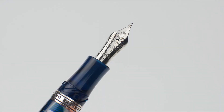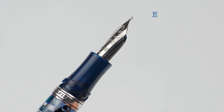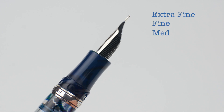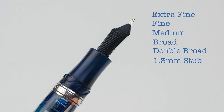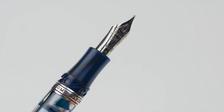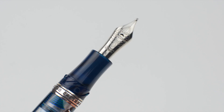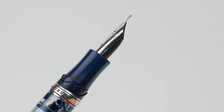The number six size DreamTouch nib is made from 23-karat palladium and offered in six sizes: extra fine, fine, medium, broad, double broad, and 1.3 millimeter stub. This particular nib is a medium, and I have the fine in my Davina and the 1.3 stub in my Homo Sapiens Steel. All are wonderfully smooth and free of any performance issues.